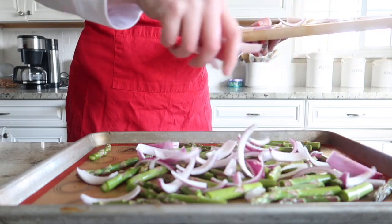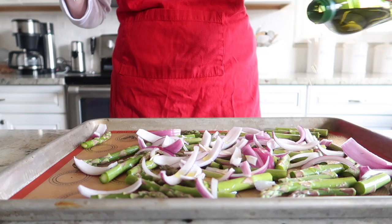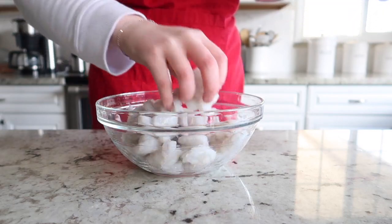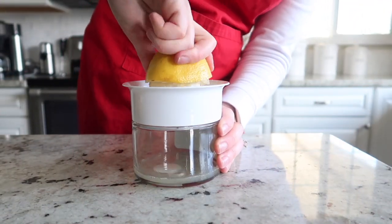Next we're going to start slicing up some red onion and you're just going to sprinkle that over top of the asparagus. Then we're going to drizzle olive oil over those vegetables. We're going to need about one and a half to two pounds of shrimp that is peeled and deveined.